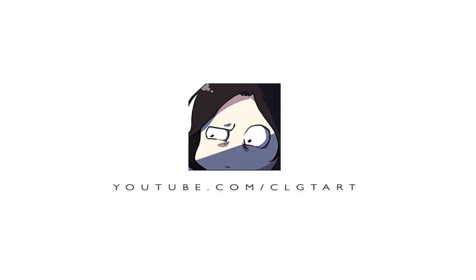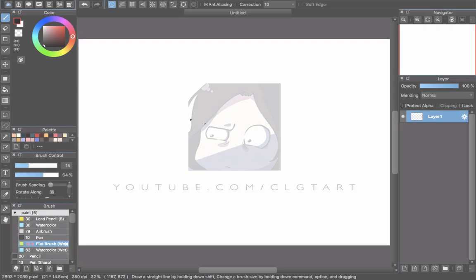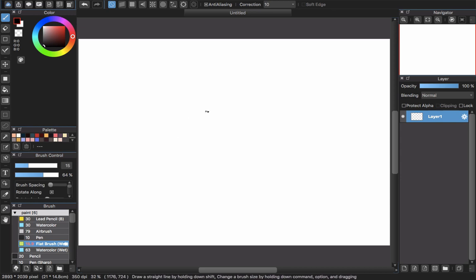Hello everyone and welcome back to CLGTR channel. Today I will show you a new lovely anime eyes with a glossy look — Sparkle eyes with Medibang Paint Pro. Now let's start.